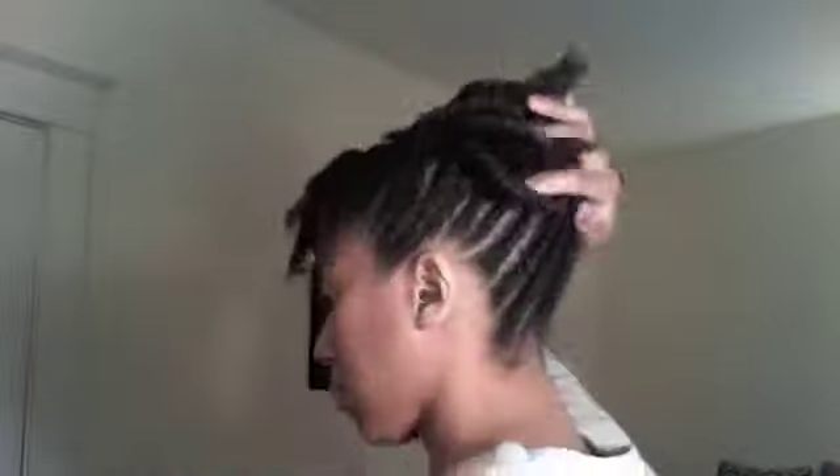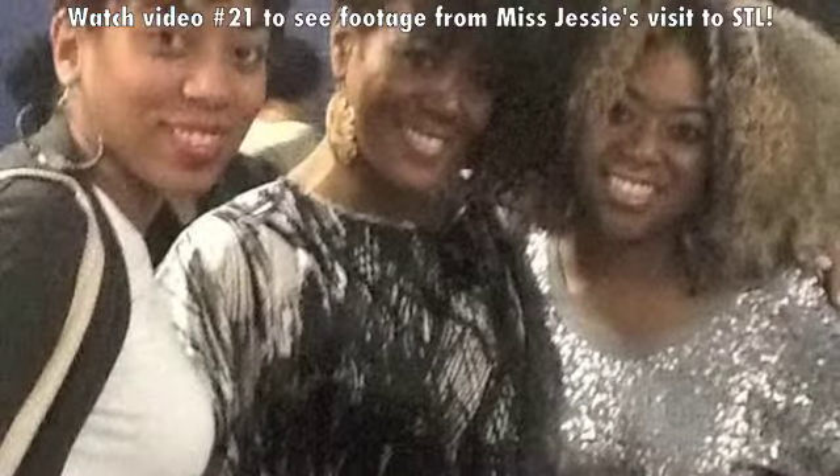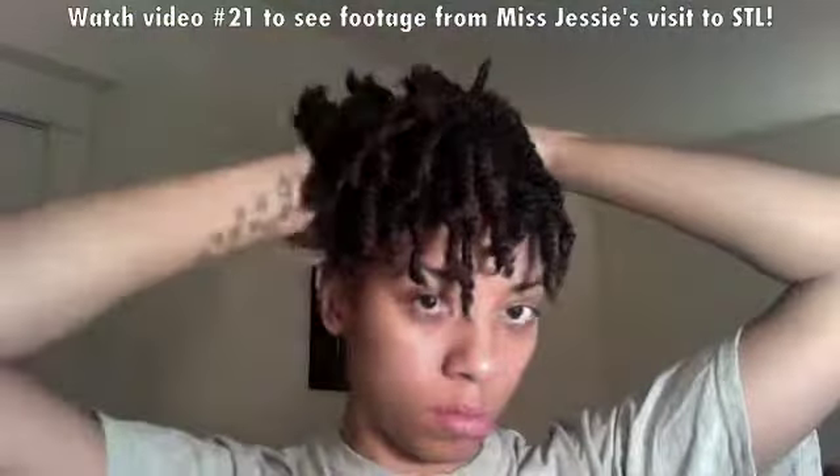Hey guys, I'm showing you in this video how I pinned up my hair for the Miss Jessie's event that came to St. Louis in January 2012. I don't show you how I did the actual flat twist because I feel like there's a lot of tutorials out there and you'll be able to learn that somewhere else.